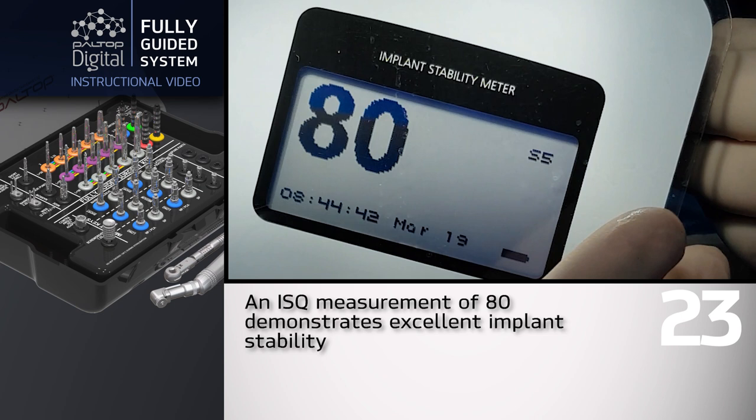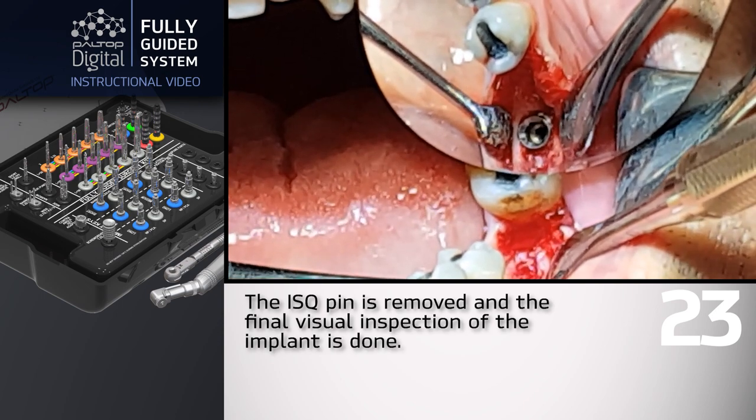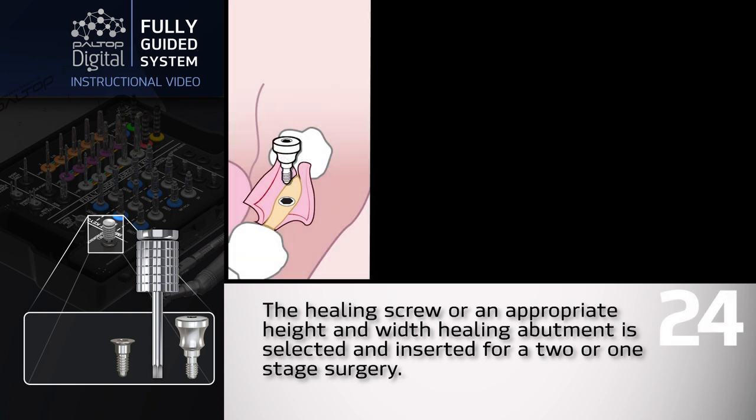An ISQ measurement of 80 demonstrates excellent implant stability. The ISQ pin is removed and a final visual inspection of the implant is performed. The healing screw or an appropriate height and width healing abutment is selected and inserted for a two or one stage surgery.